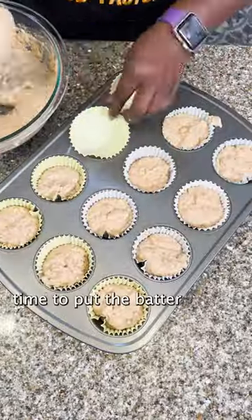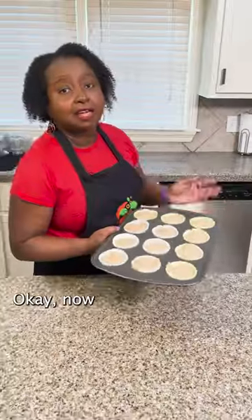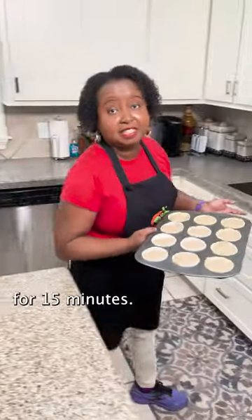Now it's time to put the batter into the muffin liners. Now I'm gonna bake them in the oven for 15 minutes.